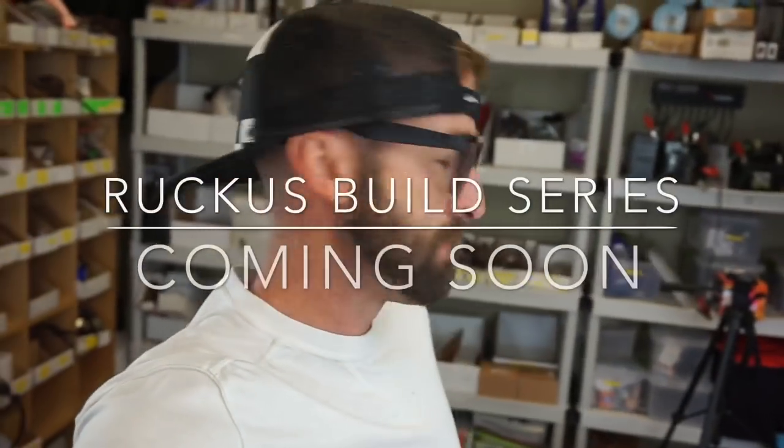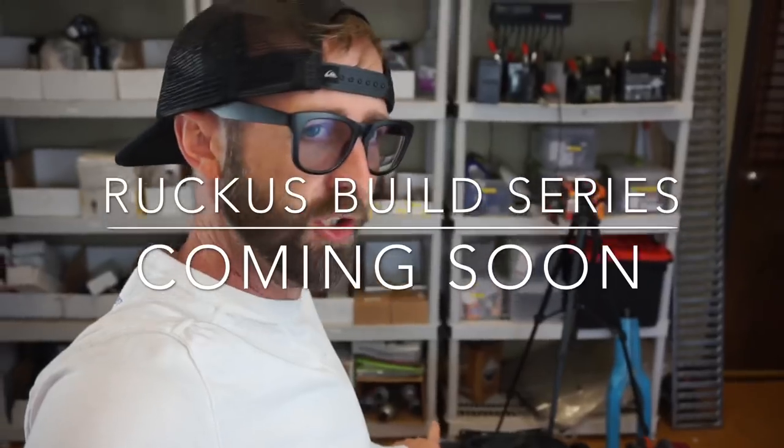What's up YouTube? I bought this thing real cheap, already stretched. We'll be right back.